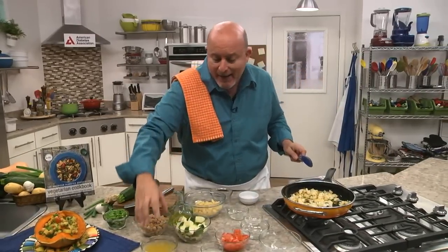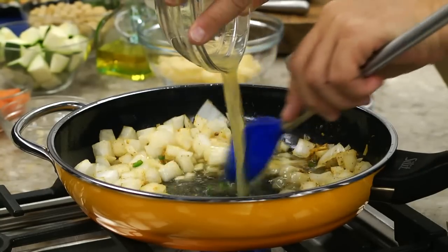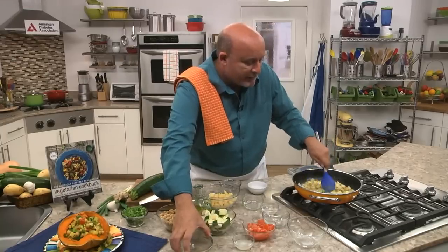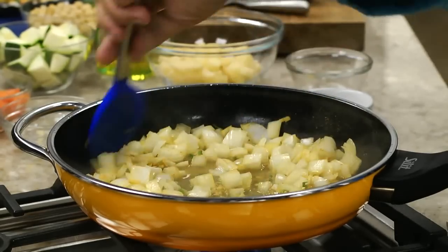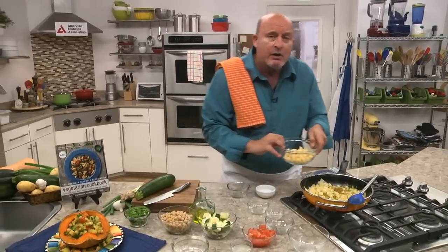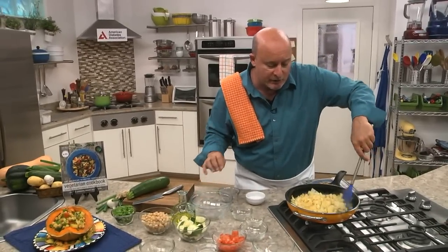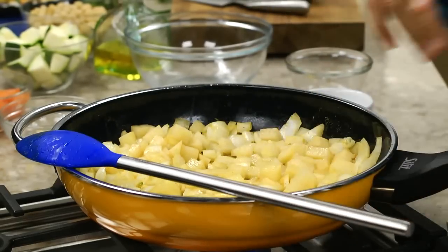Now I'm going to deglaze the pan with our stock. You can use vegetable stock, or you can use water if you want — it's totally up to you. You can even use a mix of water and vegetable stock. I'm going to get everything simmering and evenly distributed. Next I'm going to add our potatoes, because you want to make sure those are in there long enough to cook through and be tender. You can use sweet potatoes too — I'm using white in this, but sweet potatoes work as well.